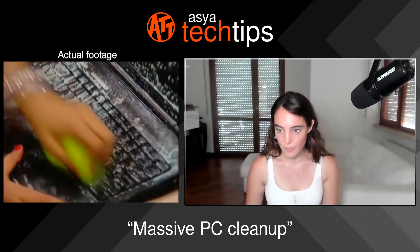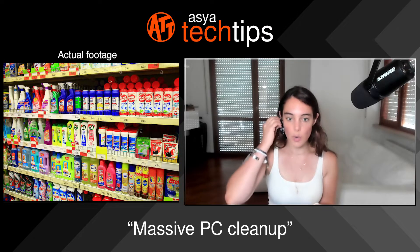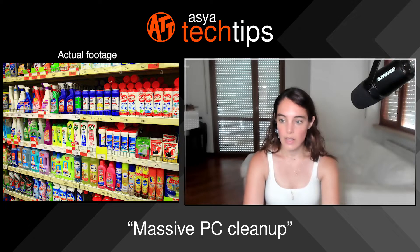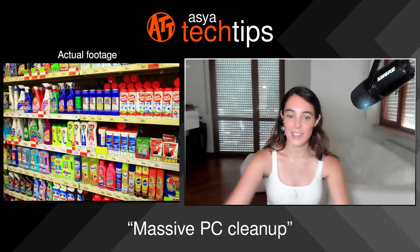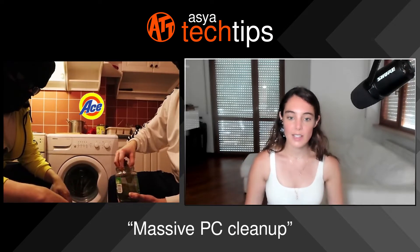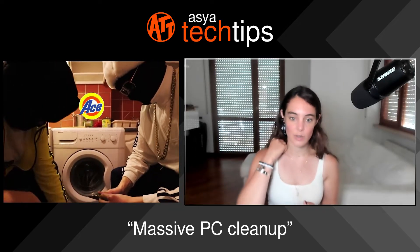I just used the proper liquids for surface washing. Who uses soaps? Like the one that Toteasa brings — Ace! Because in Russia there was this commercial for Ace, the liquid for the washing machine, the one that I used yesterday to clean my PC.